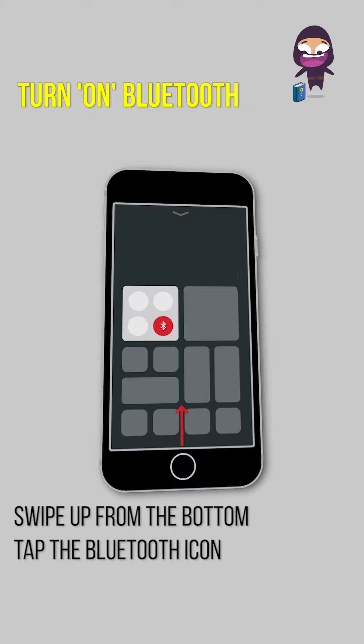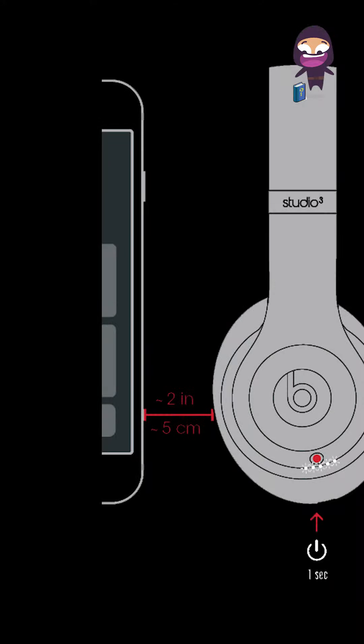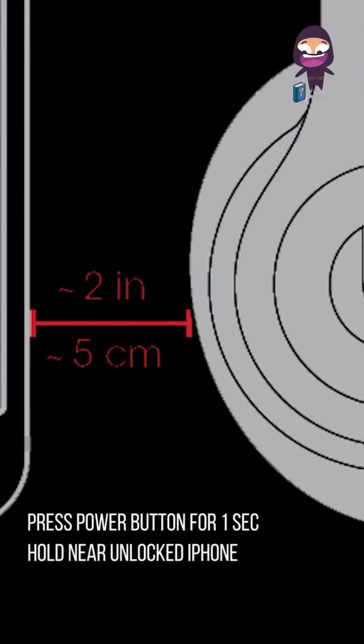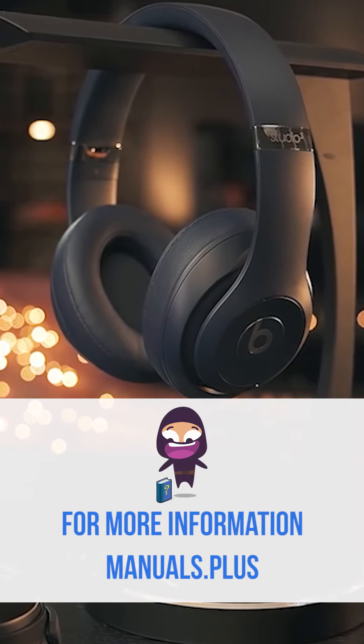To turn on Bluetooth, swipe up from the bottom of the screen and tap the Bluetooth icon, or enable Bluetooth via Siri. To connect Beats Studio Wireless, press the power button for one second, hold near an unlocked iPhone, then follow the on-screen instructions. For more information, visit manuals.plus.